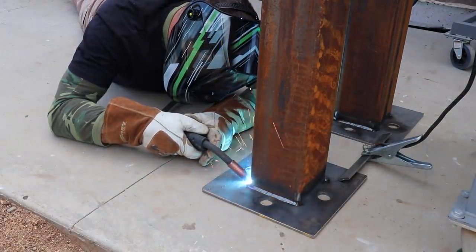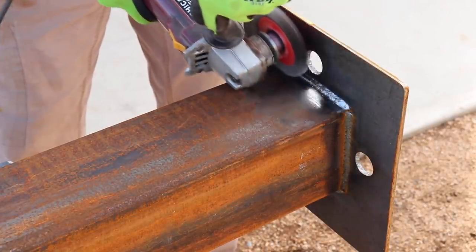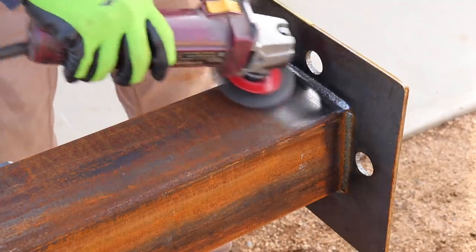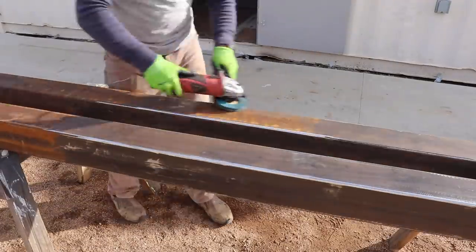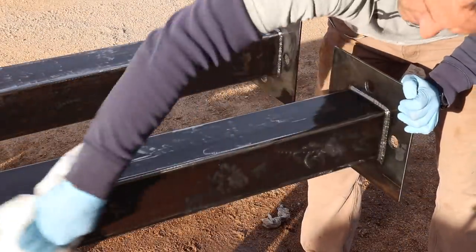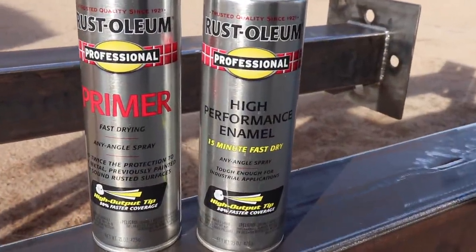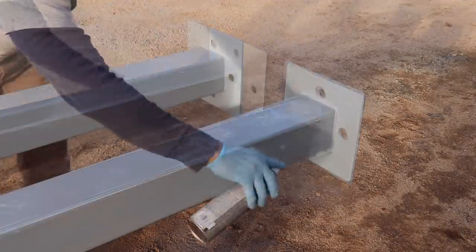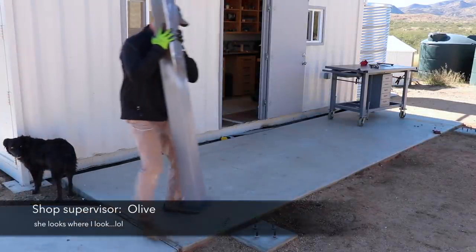Some of you may have noticed this metal is a bit rusty. Anywhere I'm going to weld, I use a wire wheel to clean it down to bare metal. When getting ready to paint, I use either a wire wheel or a flap disc to clean off all the rust — both do a great job. Once the rust is cleaned off, I finish with some mineral spirits to remove any remaining oils, then apply Rust-Oleum primer. Recently I've been really liking their high-performance enamel as a top coat.